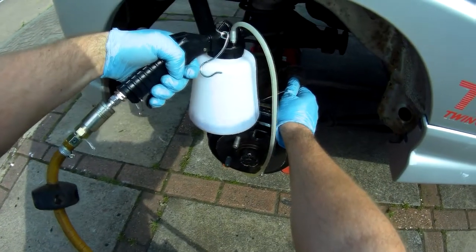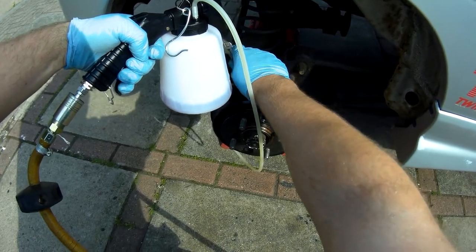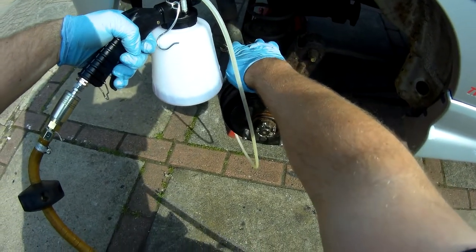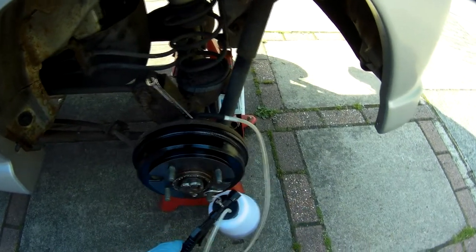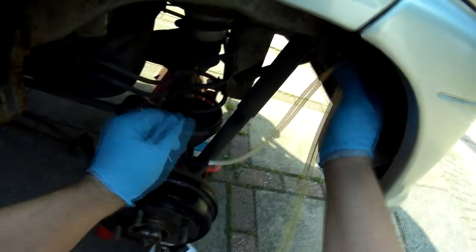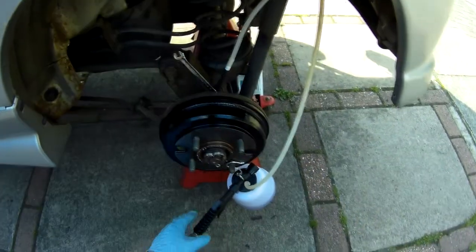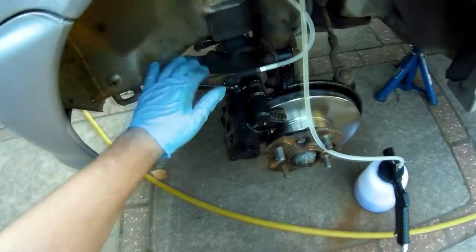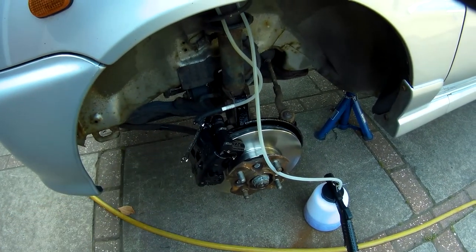When you're done with any given corner, I'd prefer to close the bleed nipple first, then disengage the suction, as it minimises any chance of air getting in. I did the other rear brake next. As you can see, I've got the hose hooked up above the bleed nipple to better see the fluid flow, and then I moved around to the front passenger and then the front driver side brakes, topping up the master cylinder as required.